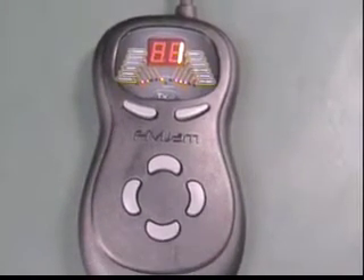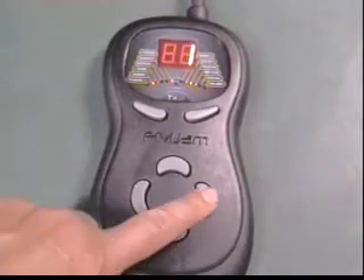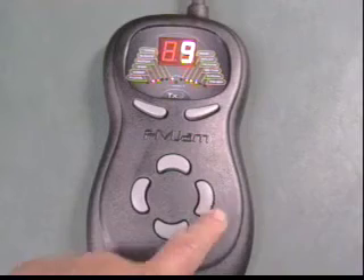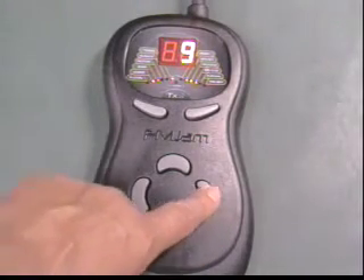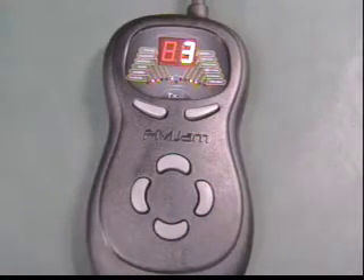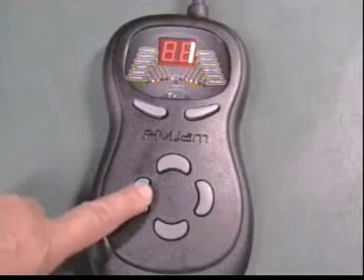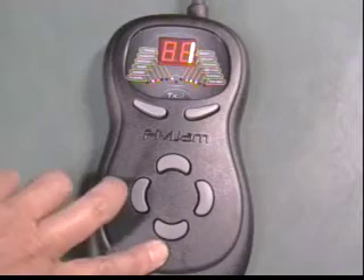To scroll through your presets, press the right bean button. You will see the numbers on the red display window increase each time you press the button — each number represents a new preset. Try pressing the right bean button a few times and strum your guitar to hear how it sounds. Then press the left bean button to decrease the numbers going down the preset list. The top and bottom bean buttons are multifunctional and control both the master volume output and the volume for your stereo headphones if you are using them.